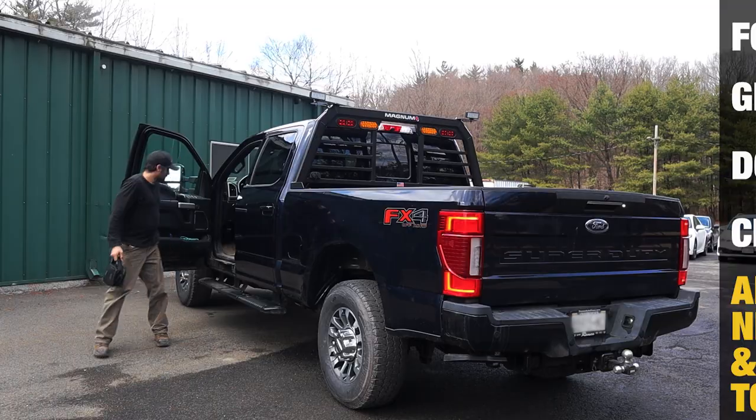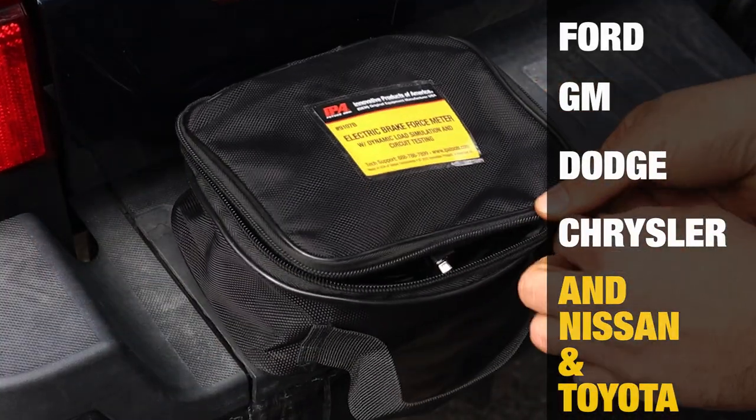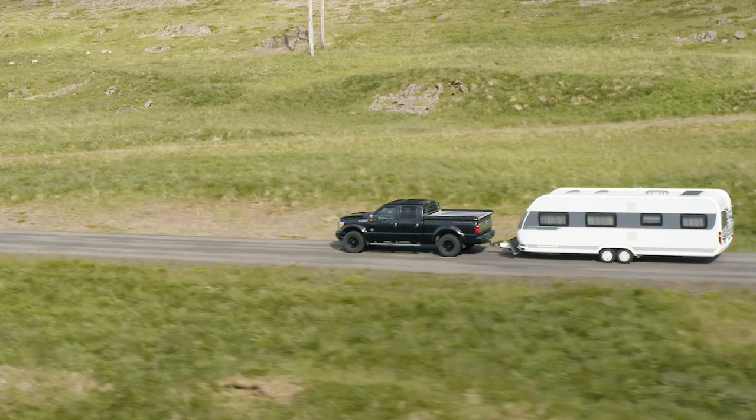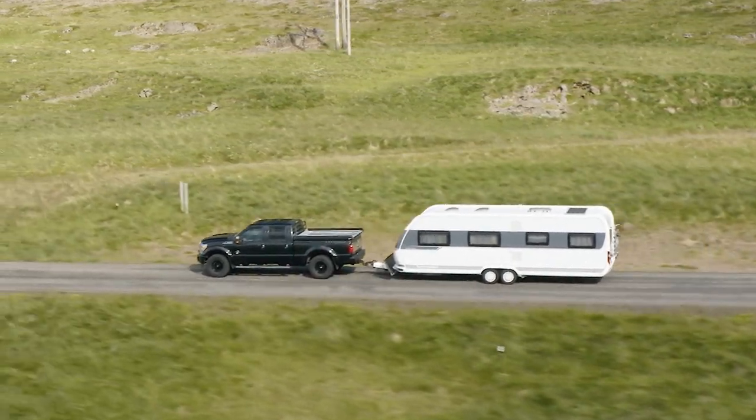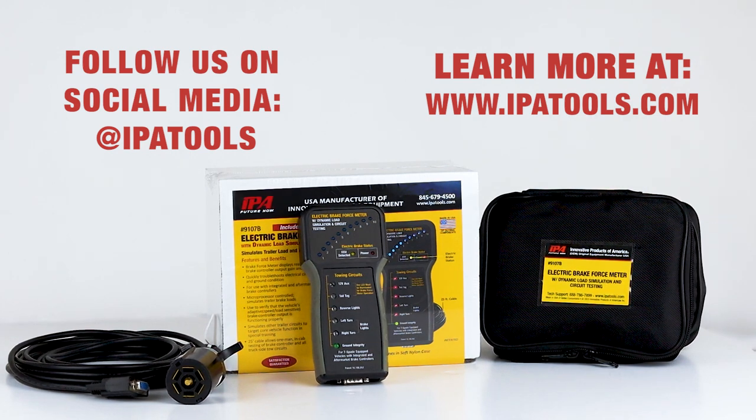Works on new year model vehicles from all major manufacturers. Stay safe and tow with confidence with the electric brake force meter, another innovative product from IPA.